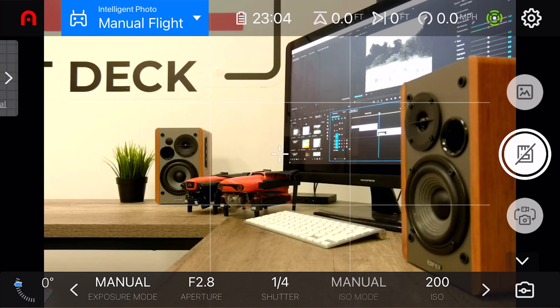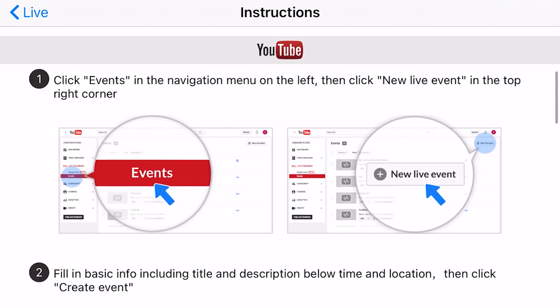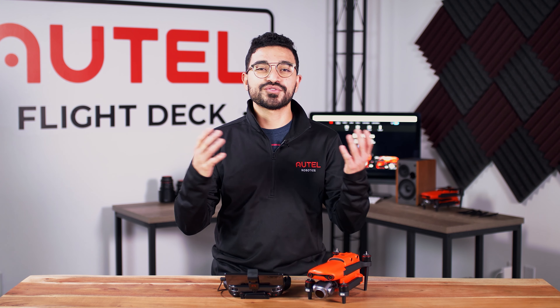Once you tap on that, you will be taken into a separate screen where it'll ask you to log into your Google account. Once you've logged into your Google account, you will then be able to set the title of the stream as well as a small description and then click the next button. On the next screen, you will then see two options — quick or custom. If you tap on the quick option, it'll automatically create the stream for you on your YouTube channel and all you need to do is enable that stream on the YouTube channel itself. If you click the custom option, you will have to create the live stream on your YouTube Studio in your YouTube channel, and then you will have to put the RTMP address directly into your Autel Explorer app. After that, you're live streaming to all your subscribers.